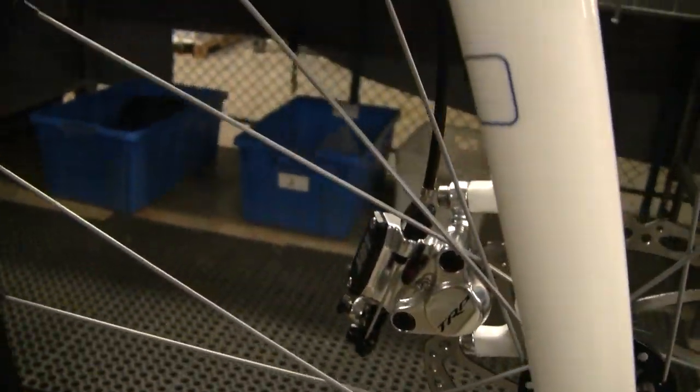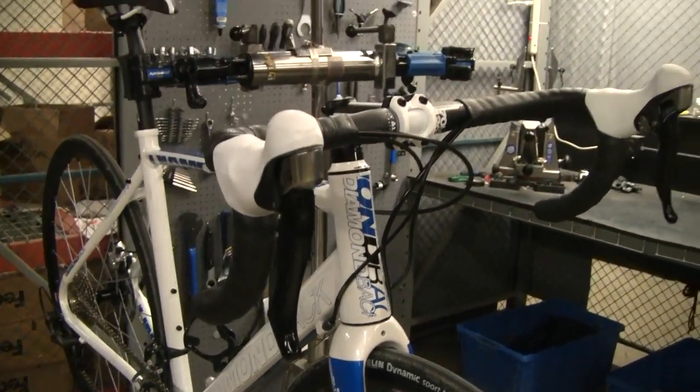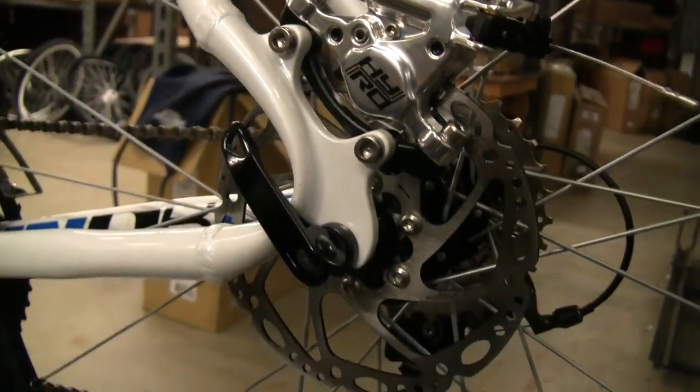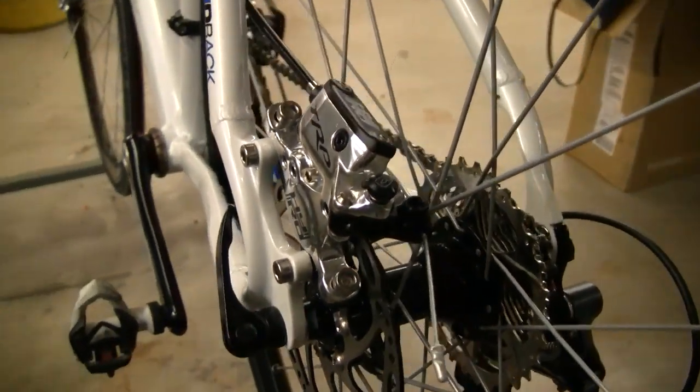And then, of course, there is the TRP High Road Mechanically Actuated Hydraulic Disc Brake System. This disc brake system is really impressive. On wet roads, gravel roads, it just delivers a lot of stopping power.